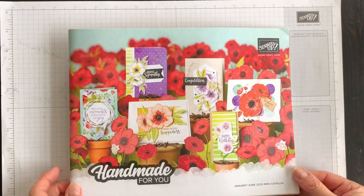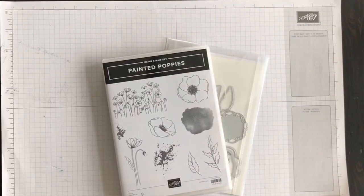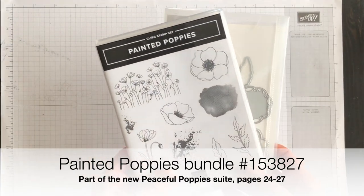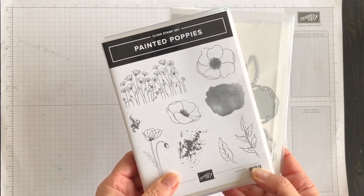But what I can do is show you some of the new products that I've already purchased. My card today is going to use one of the bundles in the catalog — actually one of the bundles featured on the front of the catalog.